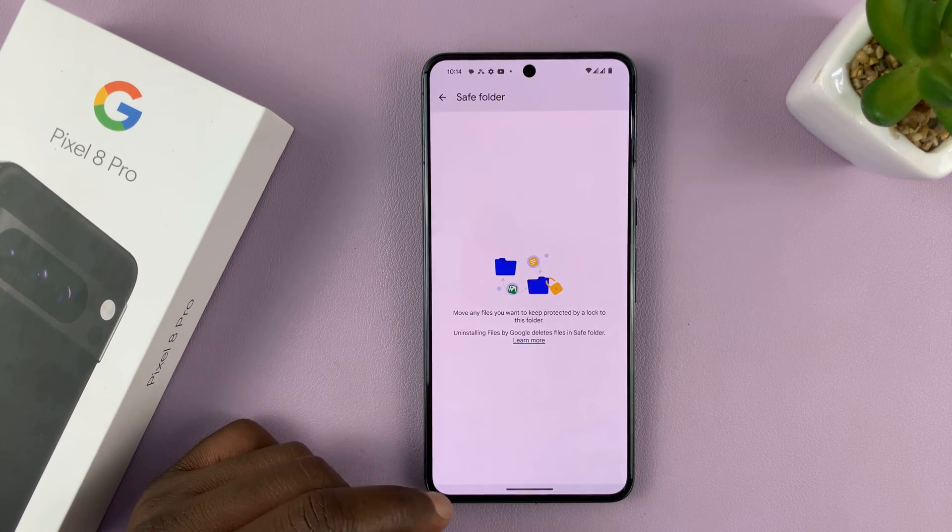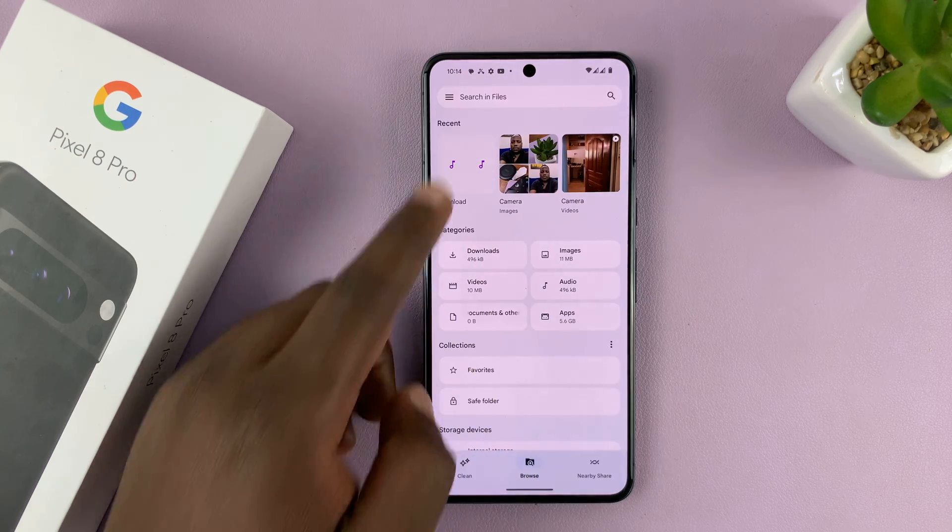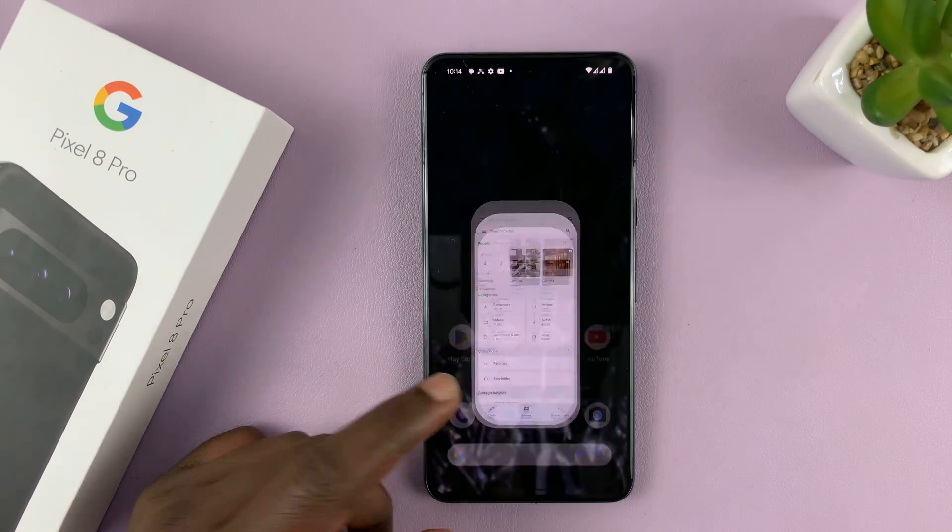Tap on 'Got it' and that's it — we are now inside the Safe Folder. Let's quickly exit; it's now ready to use.